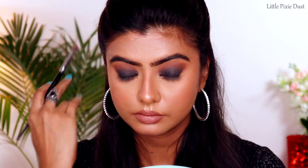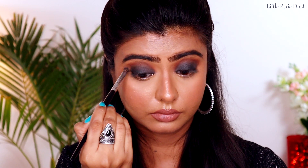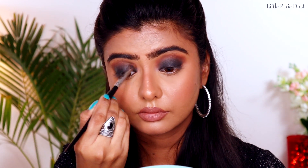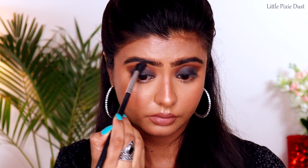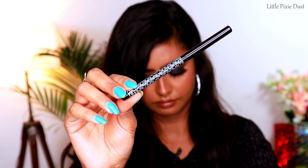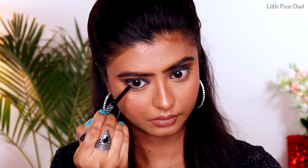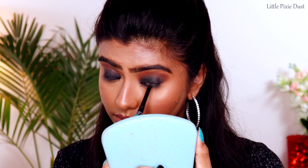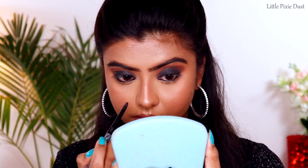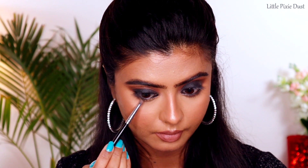I am doing a final blend with the fluffy blending brush to blend all the colors well. For kajal I'm using kajal in the shade Spade, and I'll line my waterline as well as do tight lining. Then with the same eyeshadow palette I'll apply shadow along my lash line so the eyes get a good depth effect.